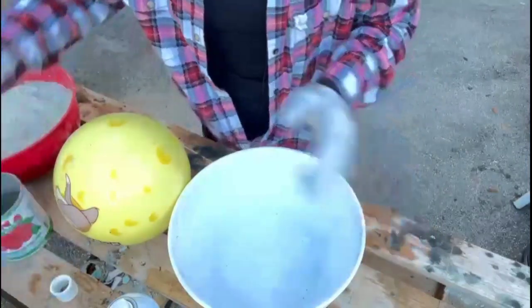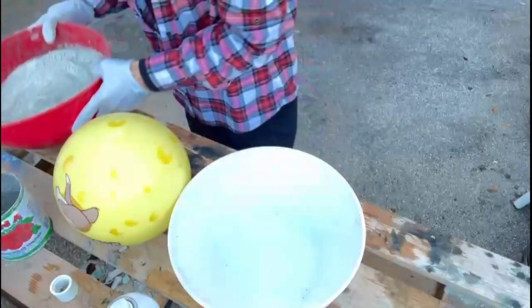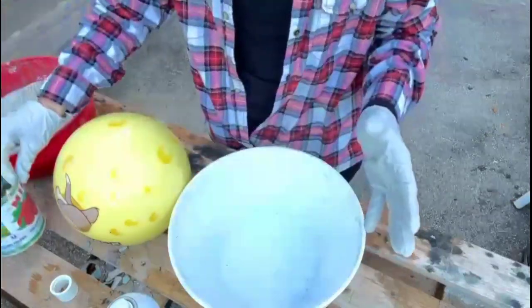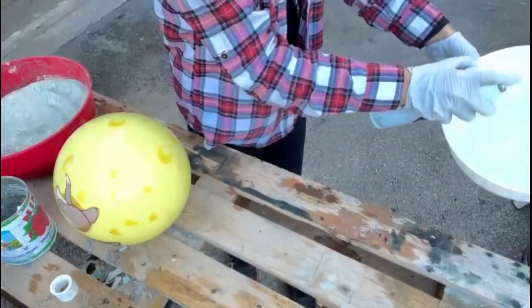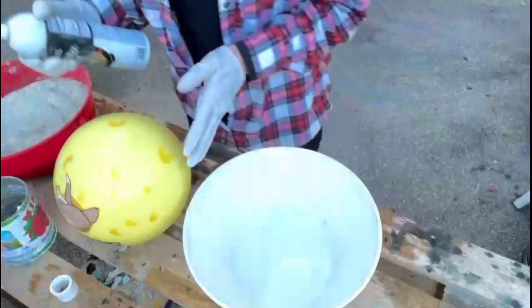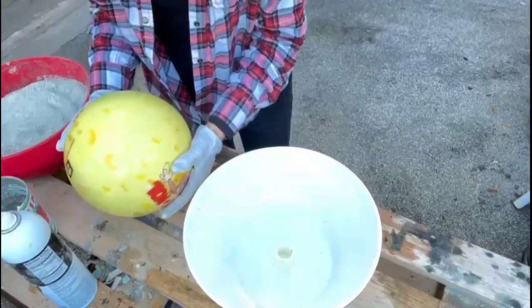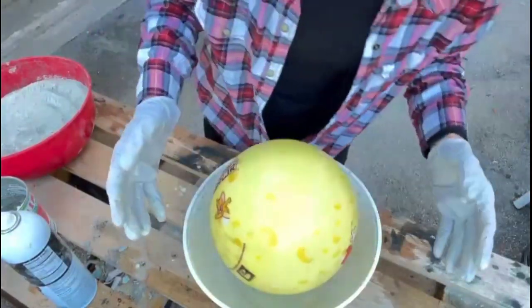The other thing is I have my other plastic container, and this has about five tomato-can sizes of the cement mixture. Now I'm going to add some water to that very slowly, but first we're going to spray the insides here. And then I'm going to spray my bowling ball. That's the center.